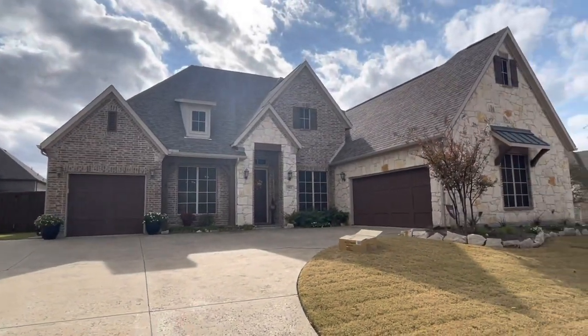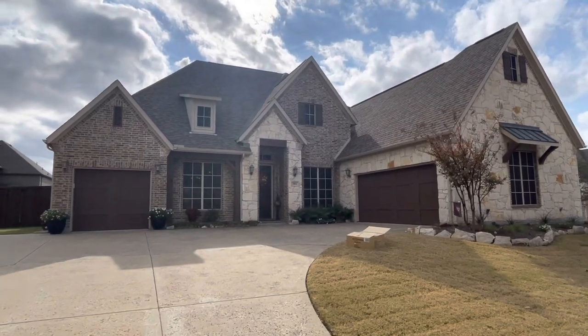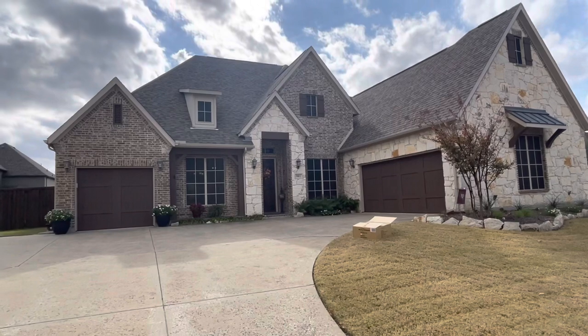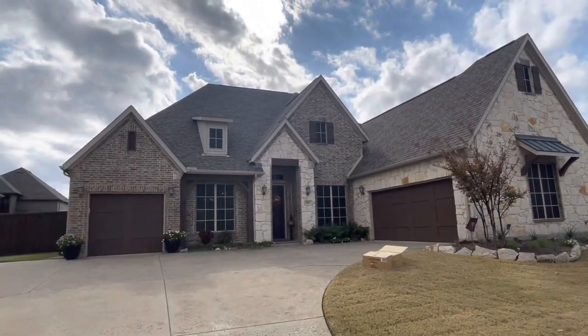Hi YouTube, so this is going to be a pretty fun one. It's a beautiful day, really nice house. These customers used to have the store-bought lights. Today we're going to upgrade them to custom-fitted lights. I'm going to make this house look perfect.